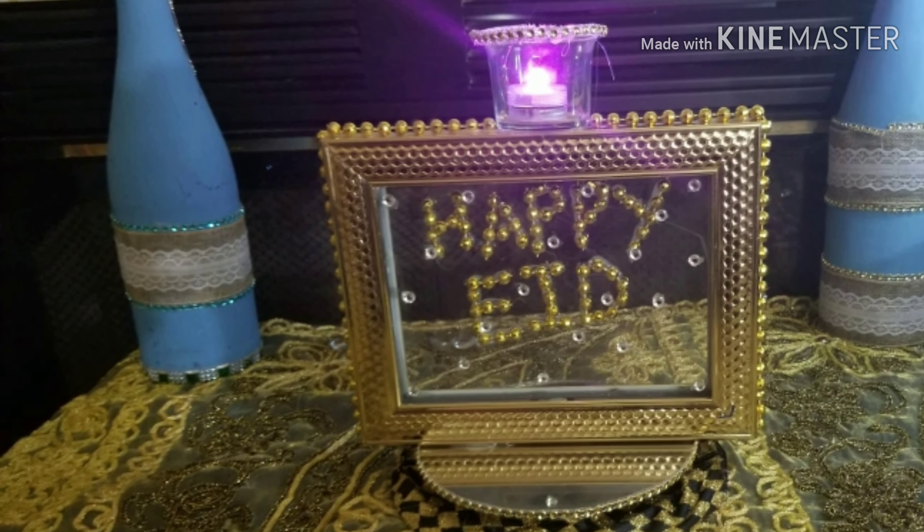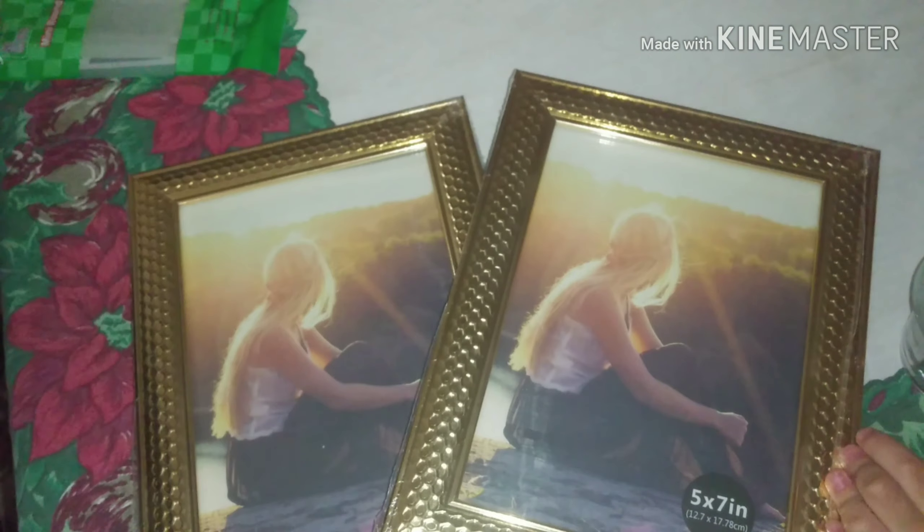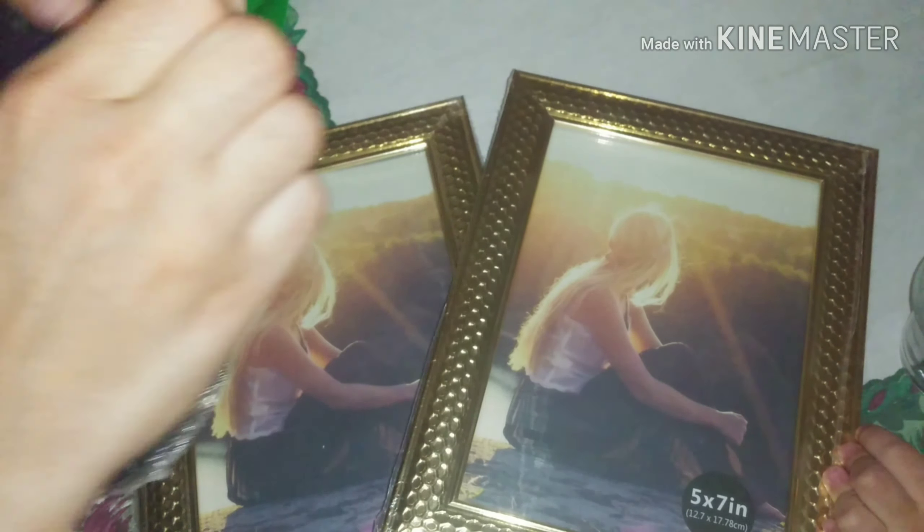We will need two photo frames, five by seven, and we will need a round mirror. Of course you can write anything on it — you don't have to write 'Happy Eid' like I did. We will also need some gold trimming, a hot glue gun, and a little candle holder.